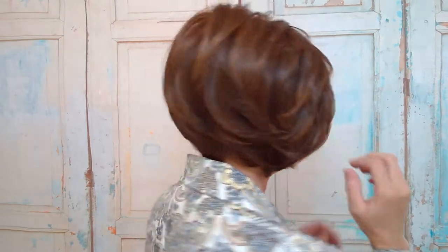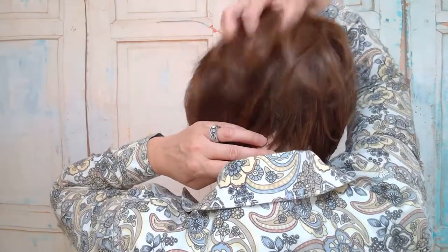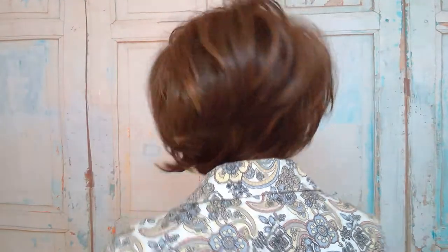She has longer layers and some nice wave to her — a chin-length bob. Let me give you a 360 tour: front, side, back. You can see how it's shorter in the back, and it's got layers at the crown to give some height.